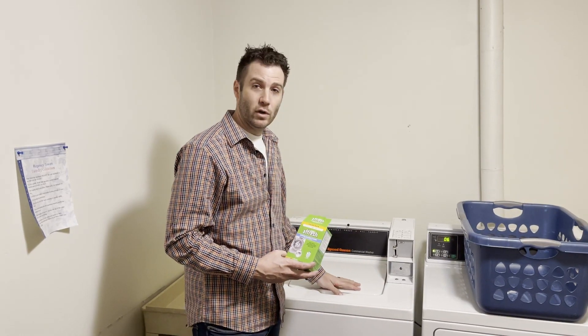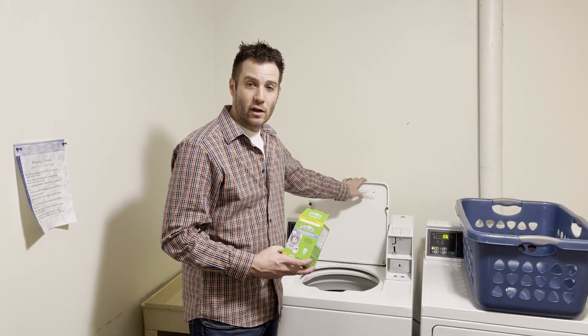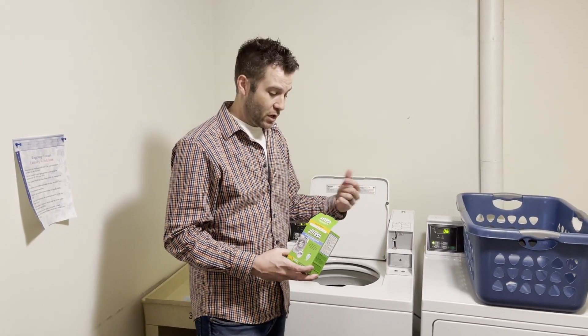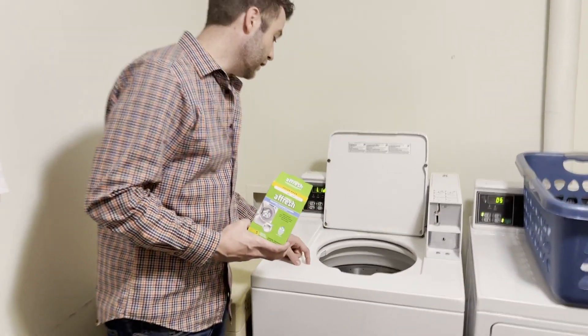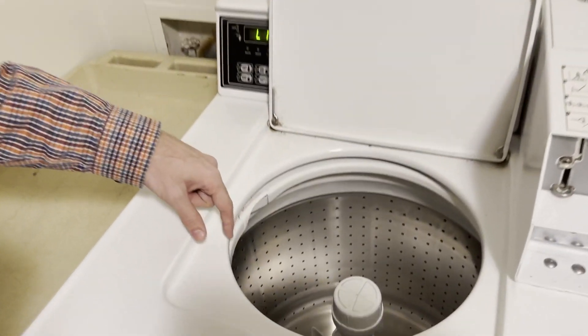So what I'm going to do is try two different ones. I've got a top loader Speed Queen washer here, and I have one upstairs that is a front loader. I'm going to run a full cycle with each and show you the before and after shots. Come have a look — this is what the inside looks like. It looks clean, looks like it's stainless steel.